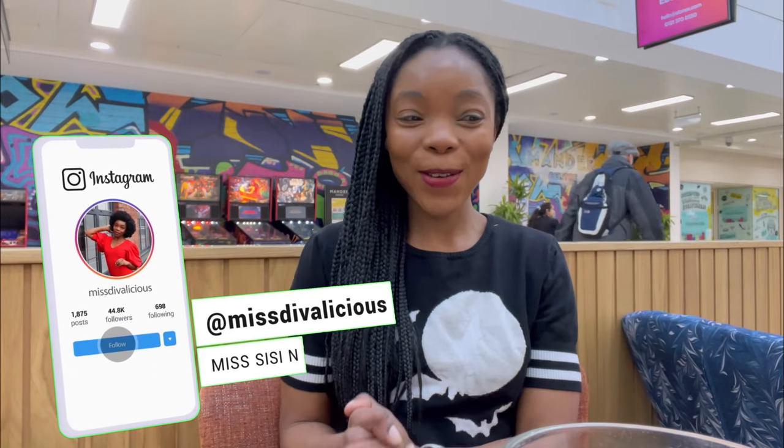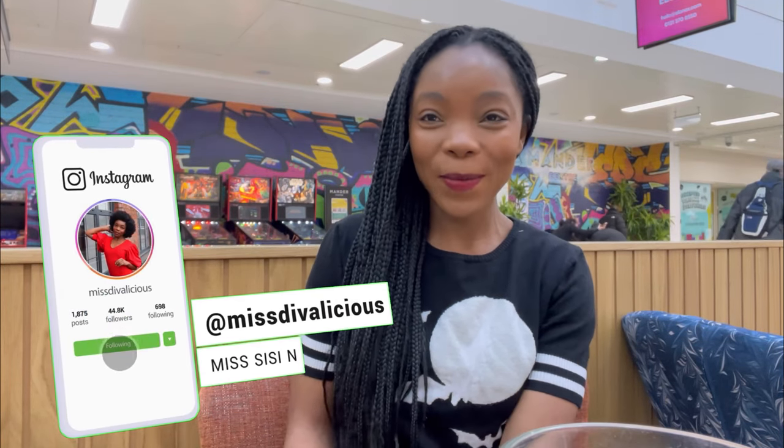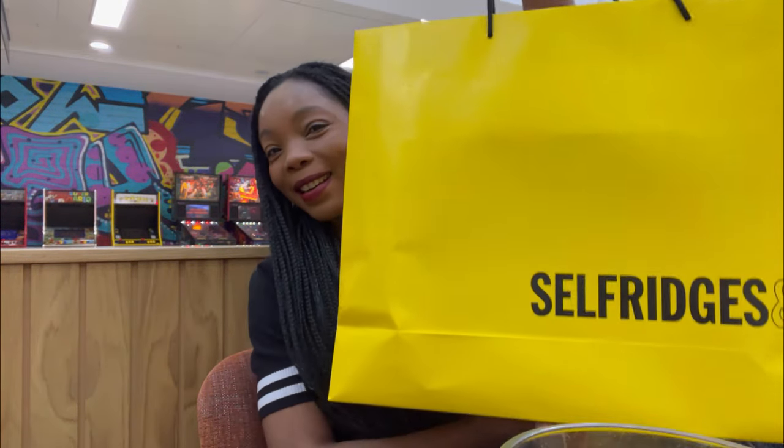Welcome back guys! I finally got my Doc Martens — here they are. I'm going to talk about why I got these, the pricing, the size, the comfort, and how to break them in, because everyone talks about how painful they are to break in, and I've got a few ideas and strategies. If you're new here, my name is Cece — please make sure you subscribe, hit that bell notification, and give this video a thumbs up.